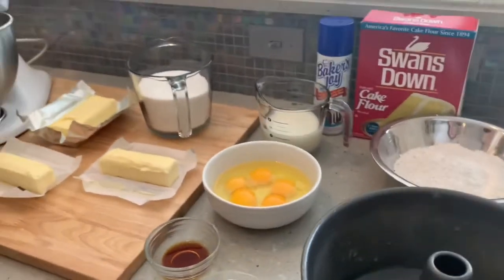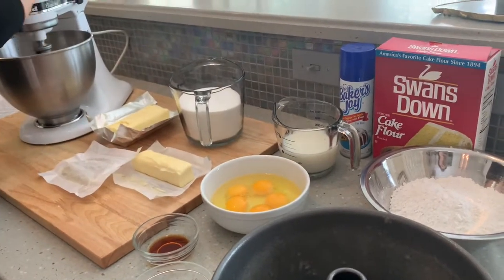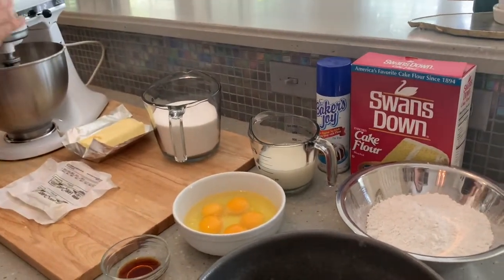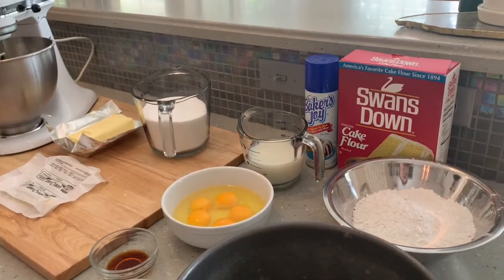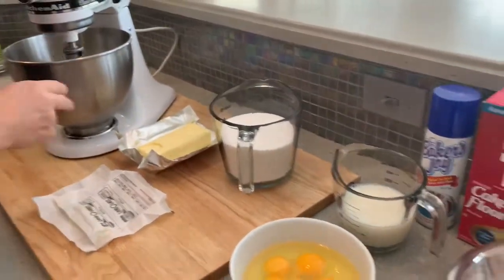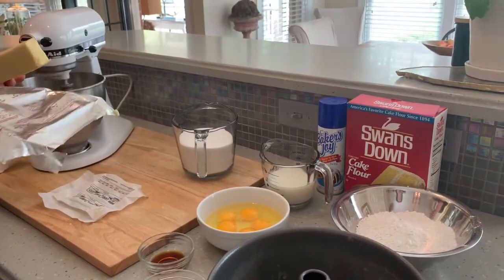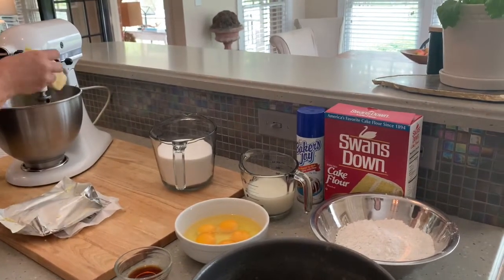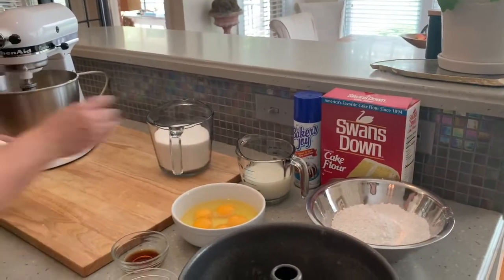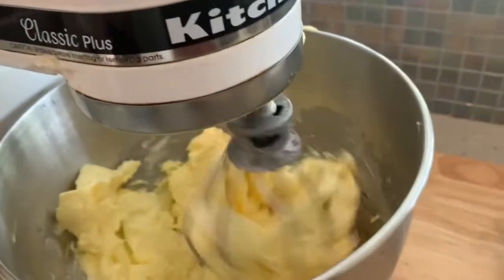I want to start off with two sticks of butter at room temperature. If you cannot get them to room temperature, you can always microwave for ten seconds each — it'll get soft enough for the recipe to work. The next thing you're gonna add is one stick of Crisco, a butter-flavor Crisco stick, that is going to make the cake very moist and delicious. Then cream this together — you don't go over one or two on your mixer, just let it go nice and slow.